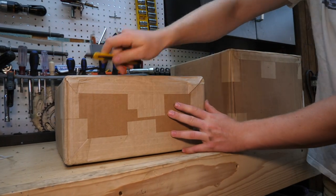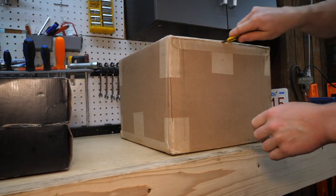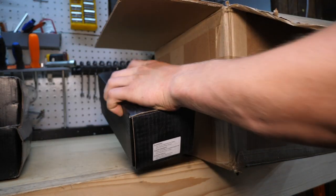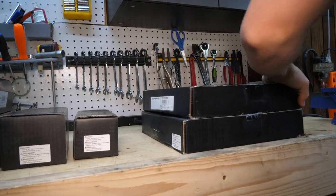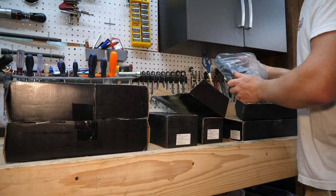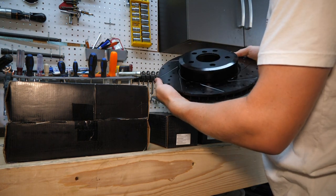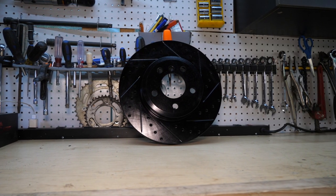Let's open these up and see what we got. I'm assuming we have one rotor and two pads in each of those boxes. Never mind — our pads are probably in these smaller boxes here, and we have two more rotors. These things are sweet. Holy cow. Look at that. Beautiful rotors.